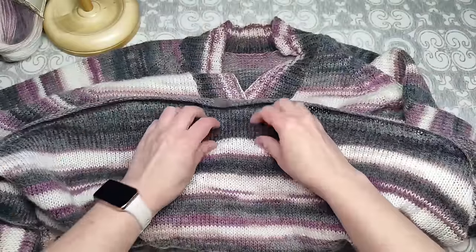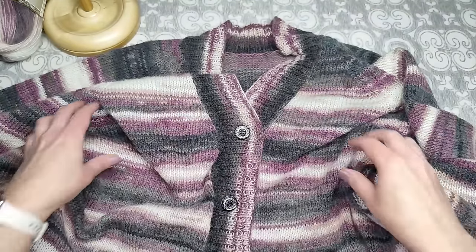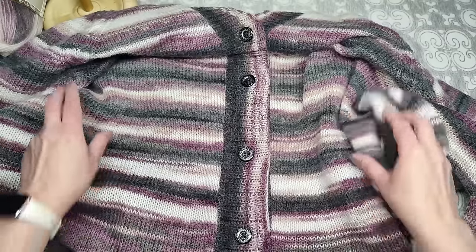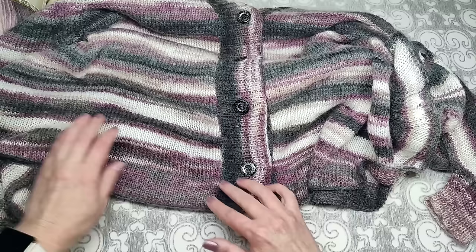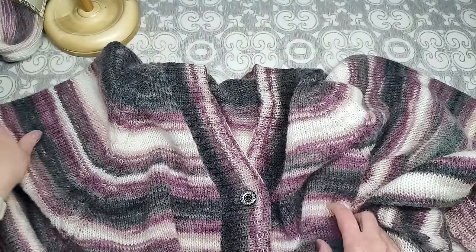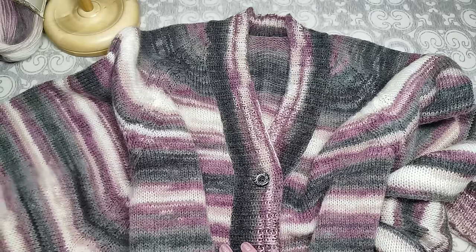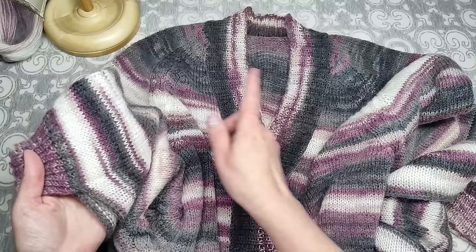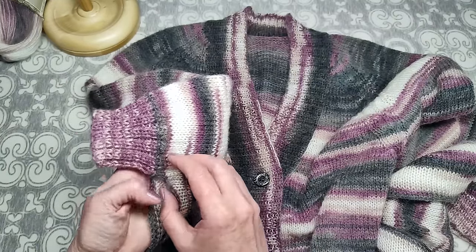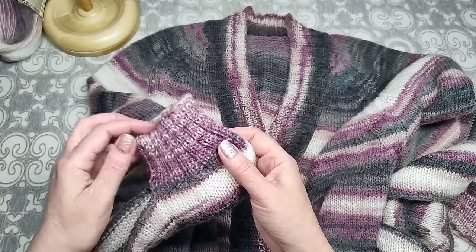Углубление по спинке и по полочкам — она получается вот так, полукругом. Без углубления она немного короче. После вывязывания этого углубления начинаю закрывать петли полностью по кругу и снимаю петли для манжетов, все остальные закрываю.